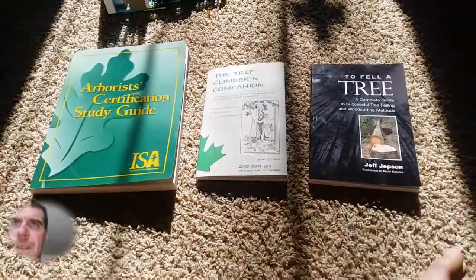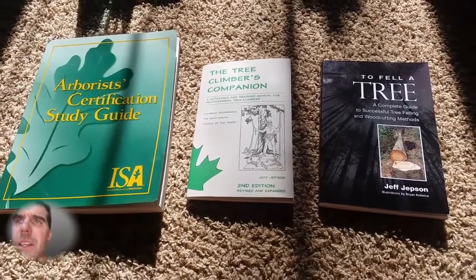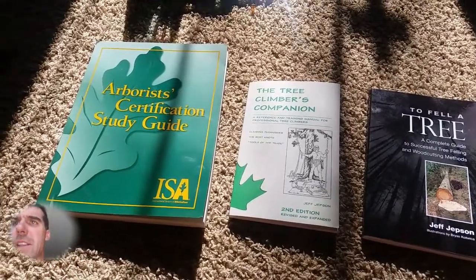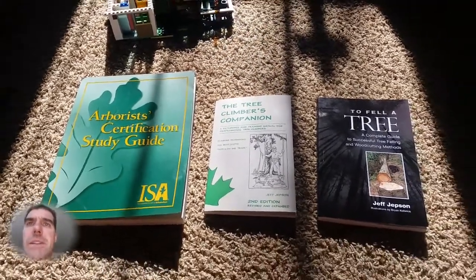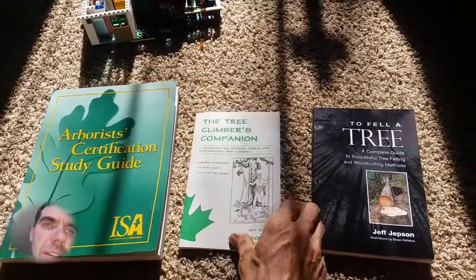My three favorite tree work books: two books by Jeff Jepson — thank you sir for publishing these sources of information — and the Arborist Certification Study Guide. I would recommend these three books. I've learned a lot. I keep them in my climbing bag, the one I use at home.